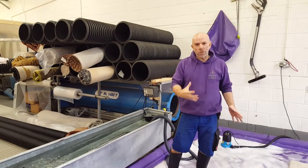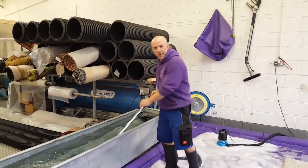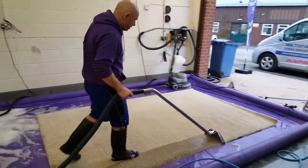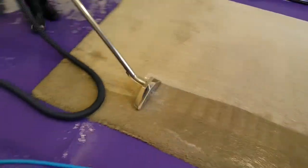Basically we're getting it as wet as possible using a submersion pump. Got a lot of water. Basically totally wet out the roof.